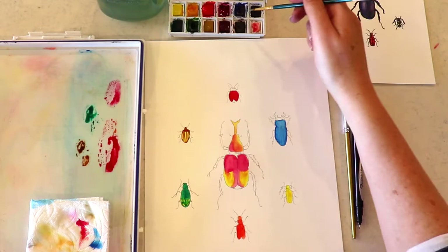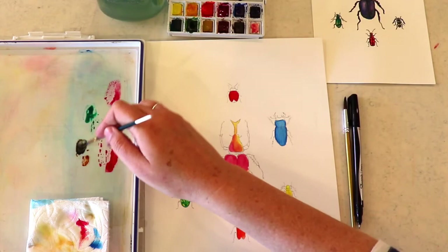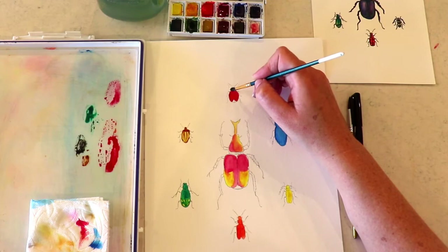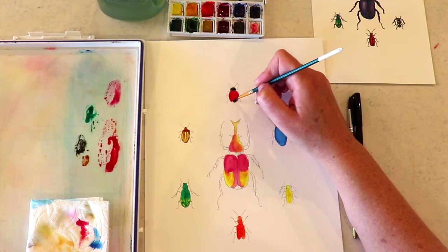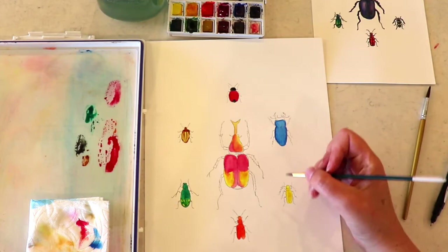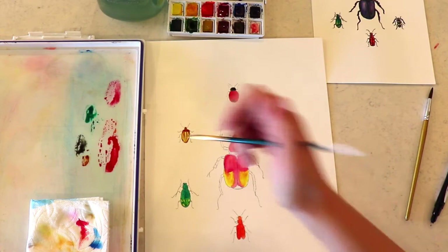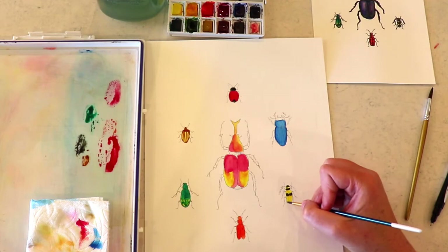Wash out my brush. And we're going to go for a little bit of the intense blue — we're going to mix it with some of that brown to make a black, for the head of this little guy. Then I'm going to move on to the bottom beetle and just do a little bit of filling in those little stripes on him with that black that we've made.